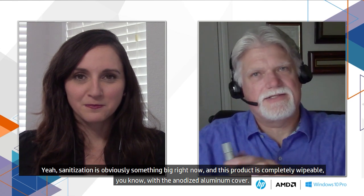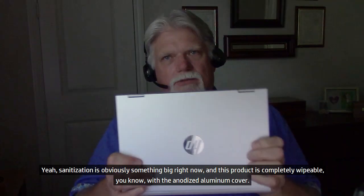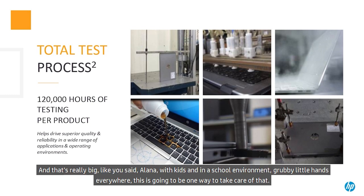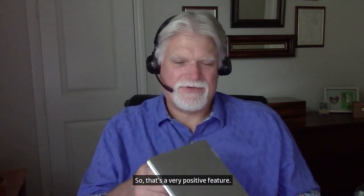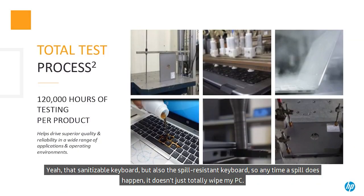Sanitization is obviously something big right now, and this product is completely wipeable — with the anodized aluminum cover, the keyboard itself is completely sanitizable as well. With kids in a school environment, grubby little hands everywhere, this is a great way to take care of that. And that sanitizable keyboard also comes with a spill-resistant keyboard, so anytime a spill happens, it doesn't totally wipe out my PC.